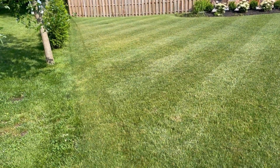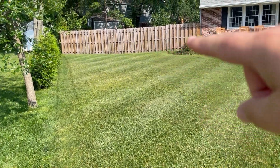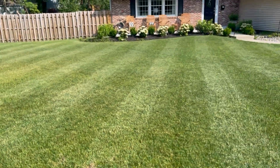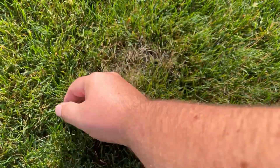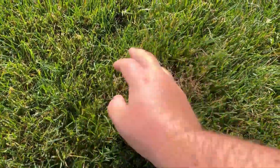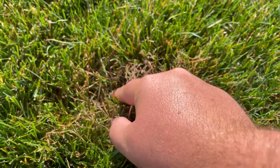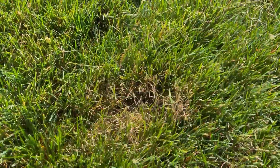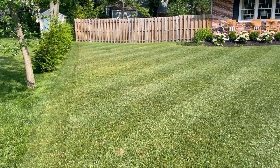It's been about a week and a half since we did our application here and things are starting to look better. I did lower the height of cut a bit, so you might see more of a brownish cast — that's because we're about an inch or so lower than where we were previously. But here's one of the spots that was exhibiting red thread — you just kind of get some of this thatch out of here and you can see it starting to green up because the new growth is coming in and the red thread is gone. In no time at all, this is going to be back to its prime green color.